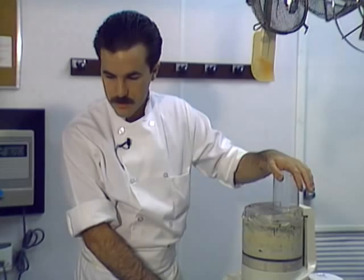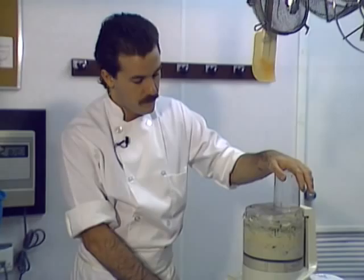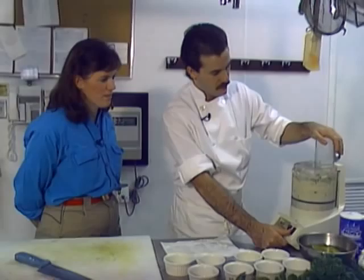Mix this well so it's all evenly distributed. A food processor really comes in handy — you'd get tired whipping that by hand. You can do it by hand if you let the butter get softer, or a mixer works just as well, but a food processor does save time.